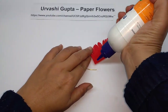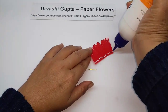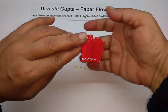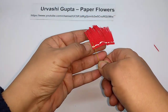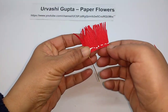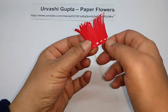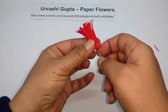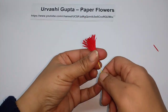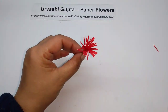Now just apply glue on the base. Take the wire, put it at the beginning, and then just roll the paper around it.